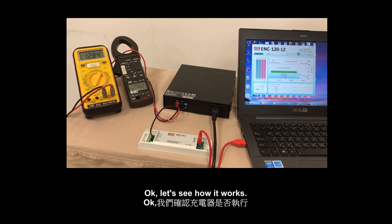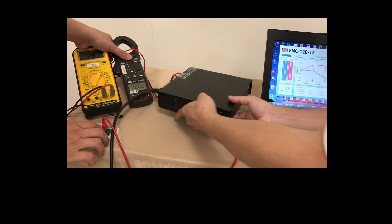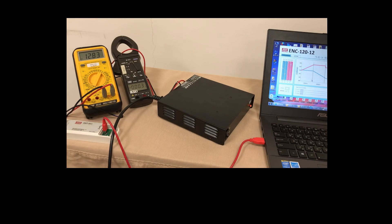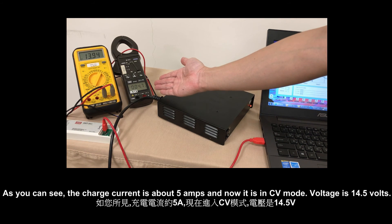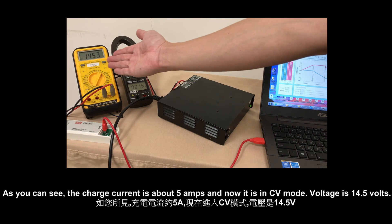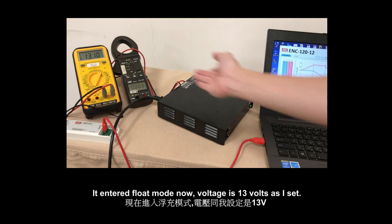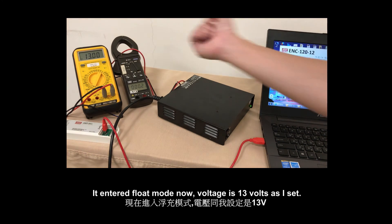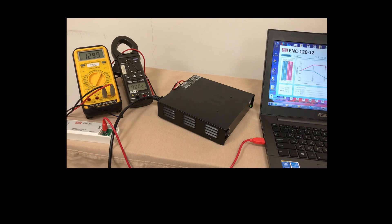Okay, let's see how it works. As you can see, the charge current is about 5A. Now it's in CV mode and the voltage is 14.5. Entering the float mode, voltage is 13. For detailed information about the interface, please refer to its manual.